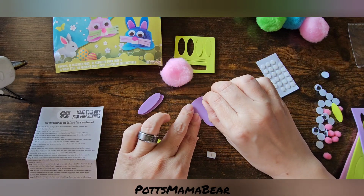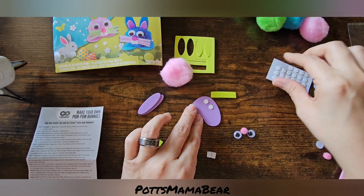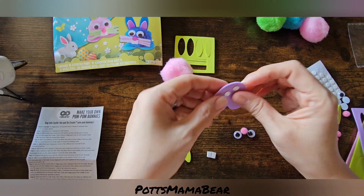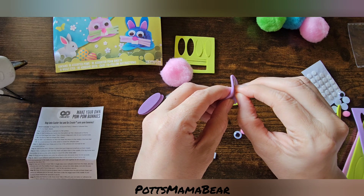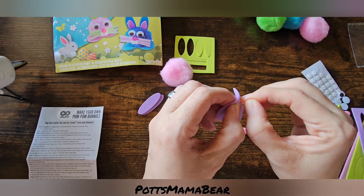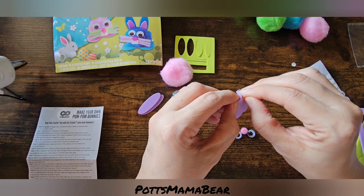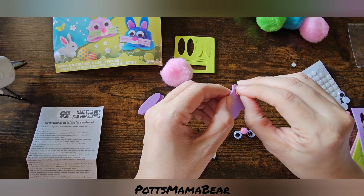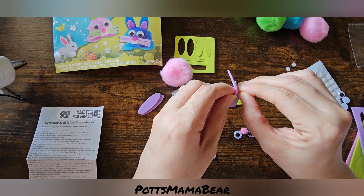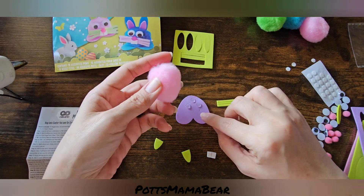Now since I don't think these little glue dots are really going to do anything, we'll just put some on here. And then we're just going to pull off that paper — these aren't coming off at all... oh wait, there it goes. These little glue dots are actually kind of strong, so we'll see how this works. If not, I'll just go ahead and do the hot glue. But if you are doing these with little ones, I would recommend these dots.